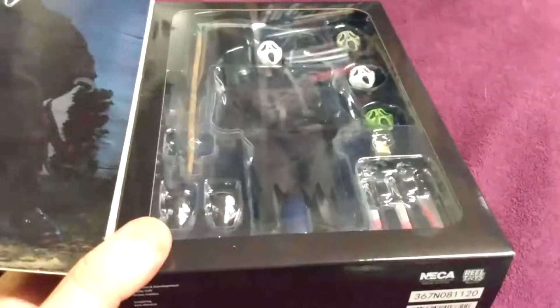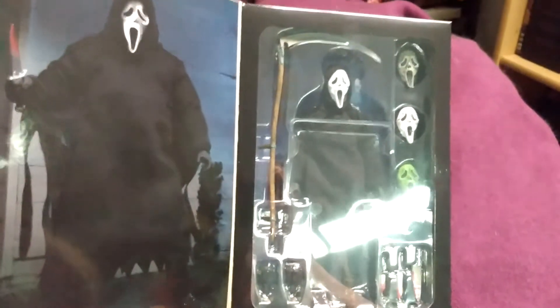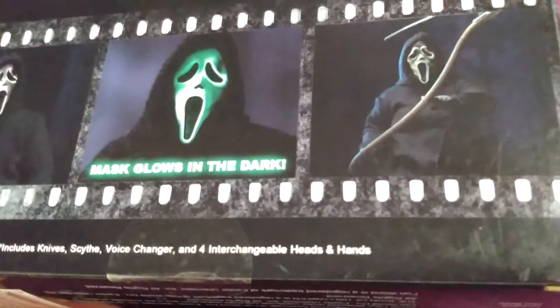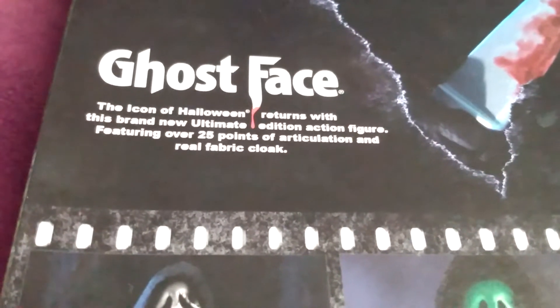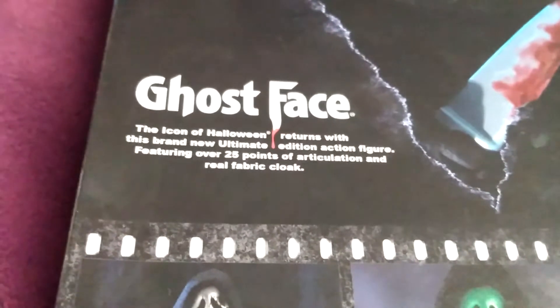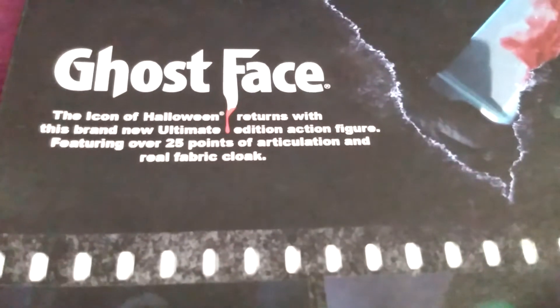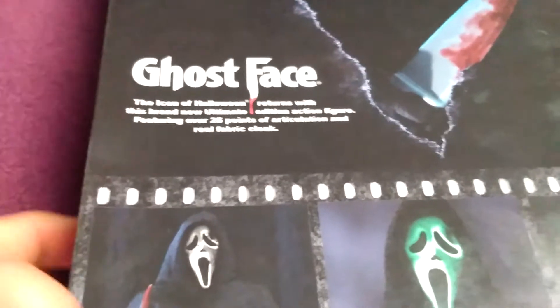So this is the figure still in its box. We are definitely going to open this up because I'm not a keep-in-the-box action figure kind of guy, but I want to take a look at the packaging real quick. There is the Ghostface Killer himself. And there's the back — you can take a look at the three different faces. He has a glow-in-the-dark face and a death face, and he has a bloody face. The icon of Halloween returns. I understand it's a very popular costume at Halloween time, but the way this is worded makes it sound like it's the icon of the Halloween films, because they do put out the Michael Myers action figures as well.